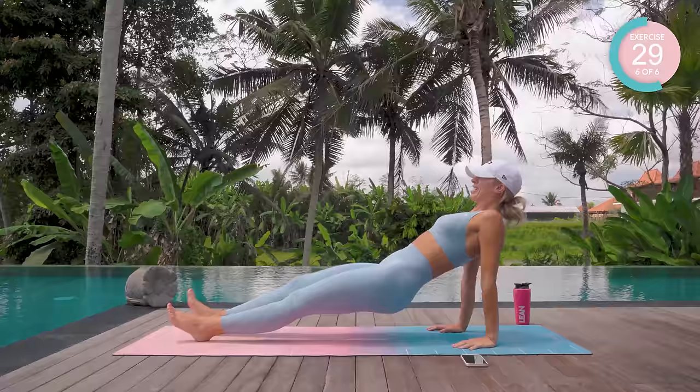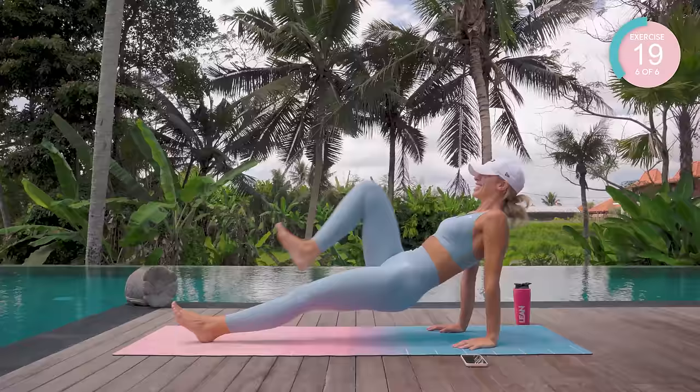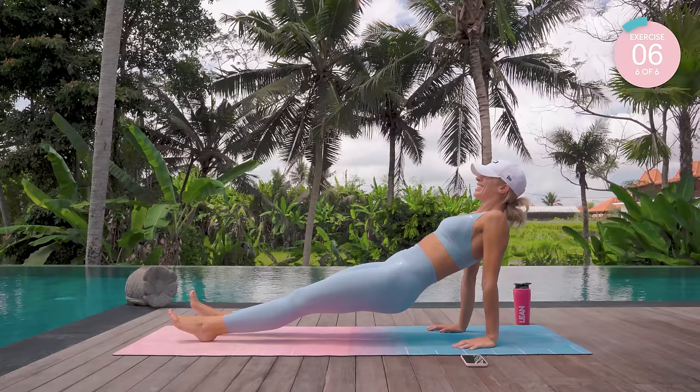Keep that pelvis nice and high. Don't let the butt drop. Nearly there — 20 seconds. Can we get 10 more reps in? Good work you guys, last one. And we made it. Oh my gosh, wow.